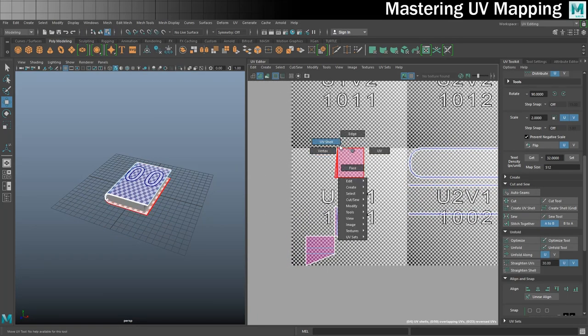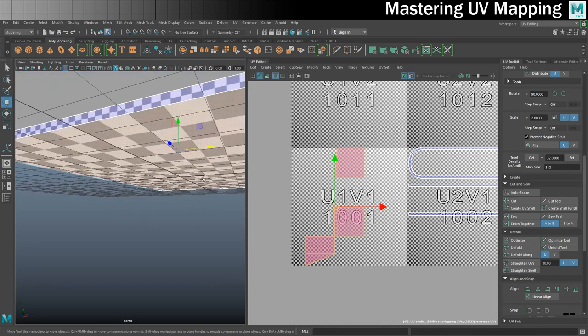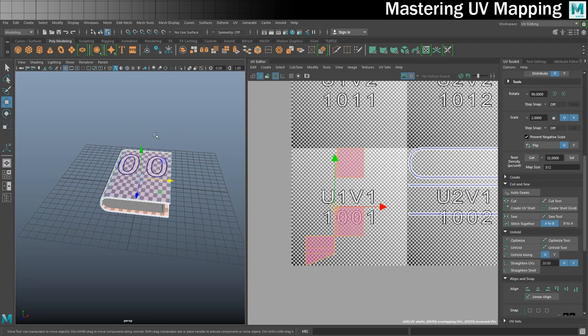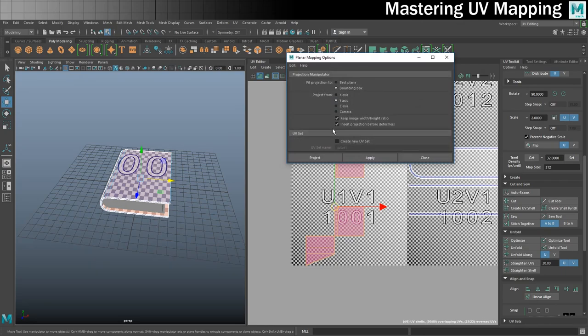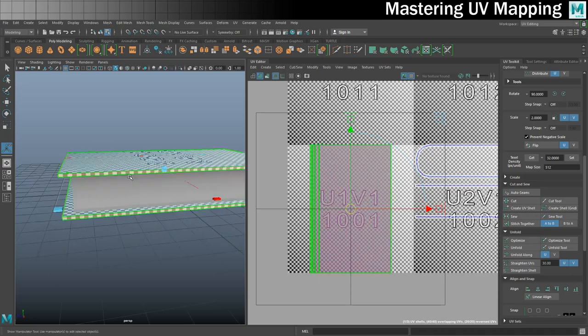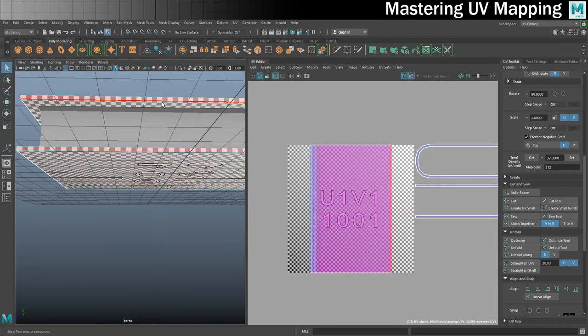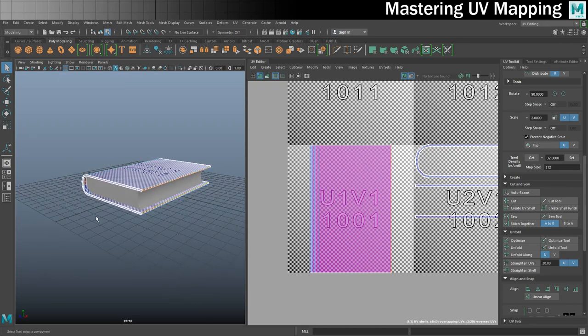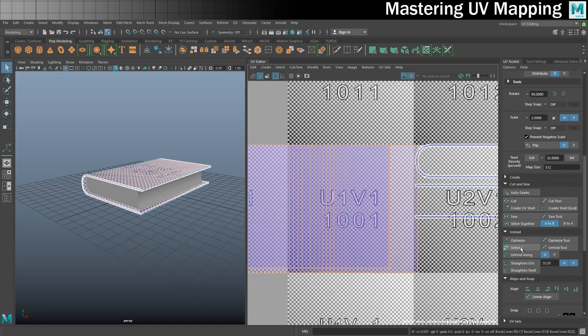The remaining shells - putting it into shell mode - are the inside, the outside of the cover, and also these end pieces. For that I'm going to do another planar projection on the Y axis. You can see that's giving me a problem because I can't possibly UV map the top and bottom that way. So now I need to put my model into edge mode and tell it where I want some seams to be - where I want to cut it open to allow it to unfold. I'll select that edge there and the corresponding one on the bottom part of the cover. That's going to separate the outside and inside of the cover into two separate UV shells. I'll use my cut option, then into shell mode, select these shells, and I want to unfold them - clicking my unfold option.